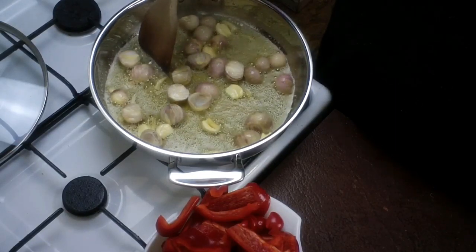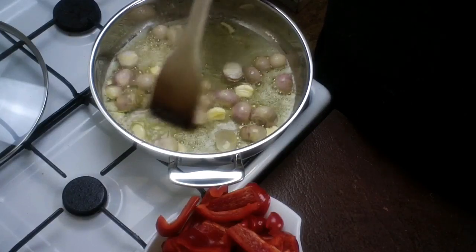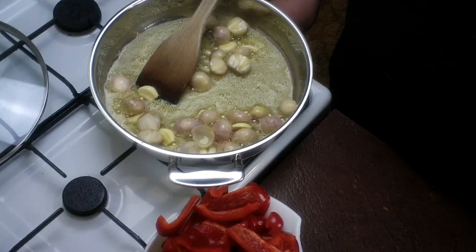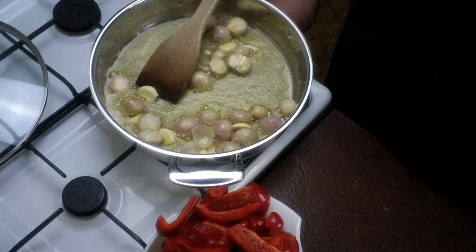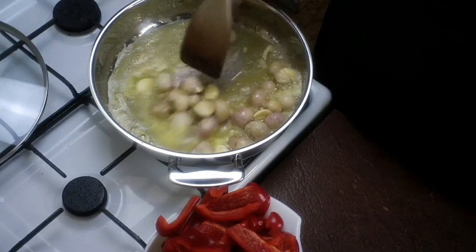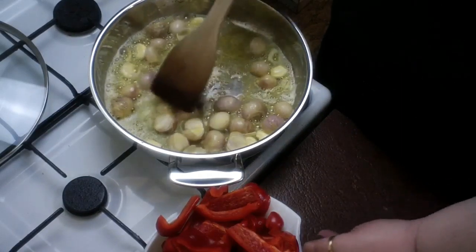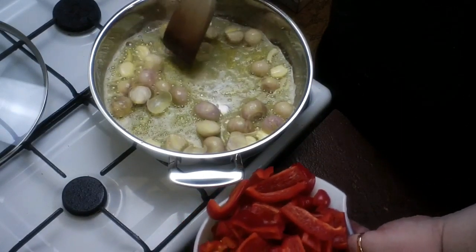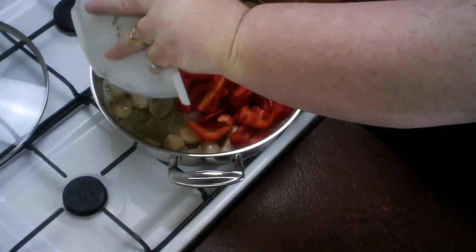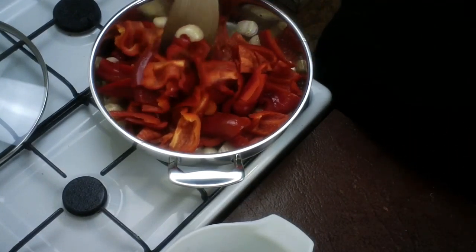It's important to keep an eye on the temperature here. You don't want to burn, so keep an eye on the heat and turn it down when necessary. Once they're nicely coated, pop in all your lovely capsicum.